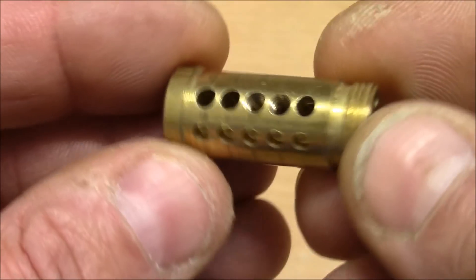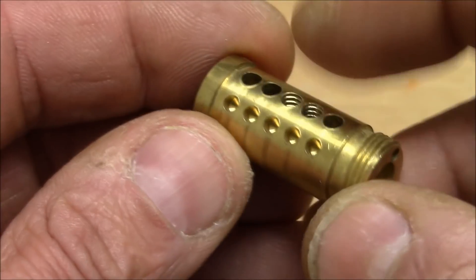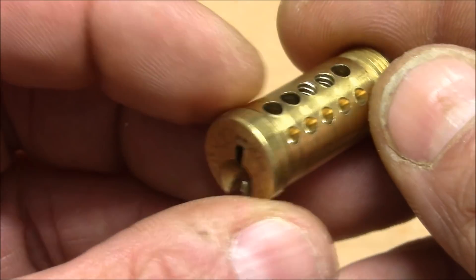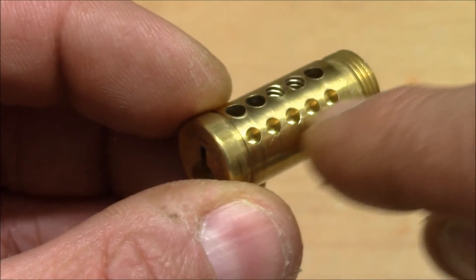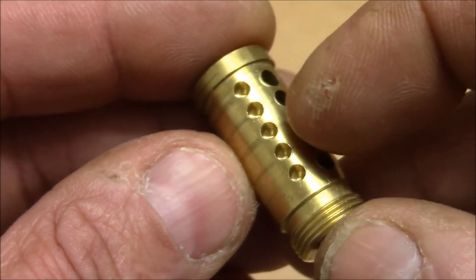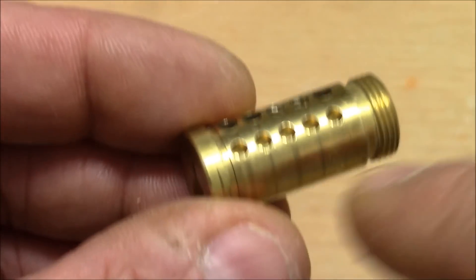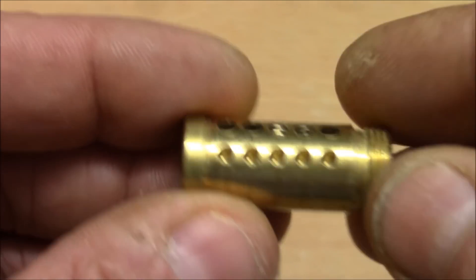Welcome to a little repair experiment. You might recognize this plug from my last video where I picked a challenge lock and the driver pins got stuck in these construction holes. It's pretty dangerous to have such holes in the plug when using T-pins, so I want to fill these holes - and that's the experiment.